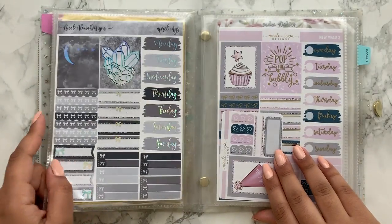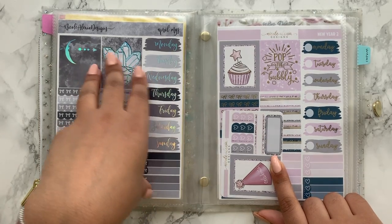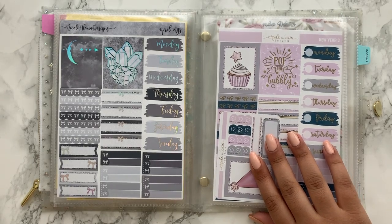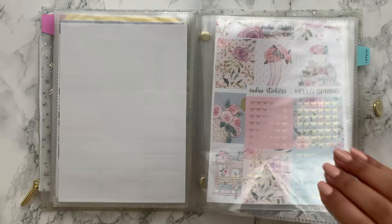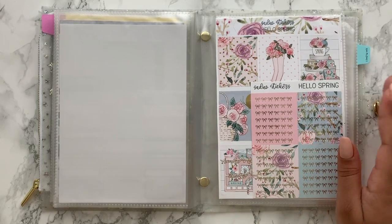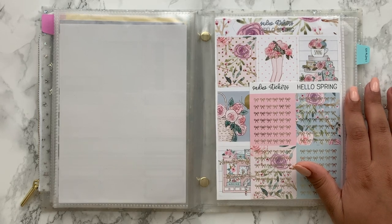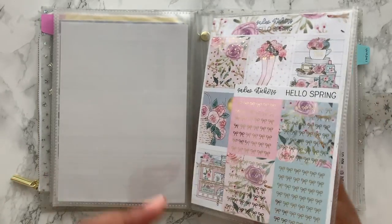The Cinderella Paper kits are full ultimate kits so there are definitely quite a few sheets there. Then I have two Nicole Alexia Designs kits, but they're on glossy paper and glossy just isn't for me — the one time I used one I really struggled. So I'm not sure if I'll keep these; they might be destashed. And then I have my last Sadie's Stickers kit, which I absolutely love. I only buy Sadie's kits in grab bags because they're quite expensive, but this one is gorgeous and I'll save it for spring.